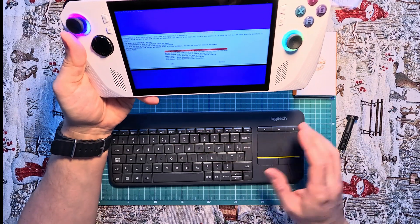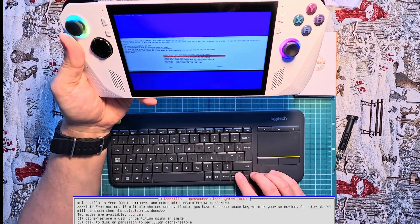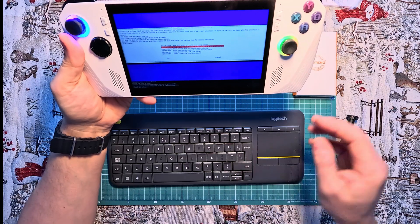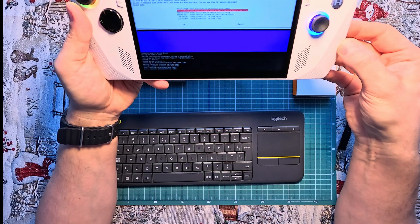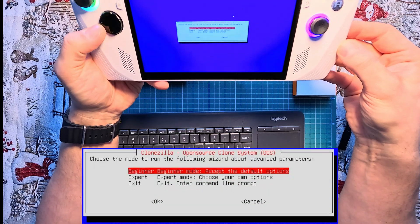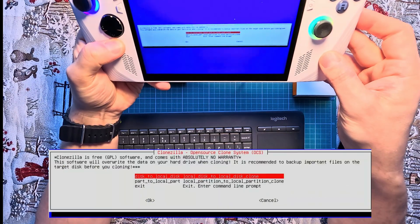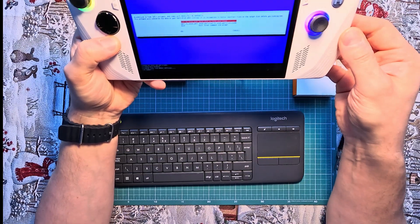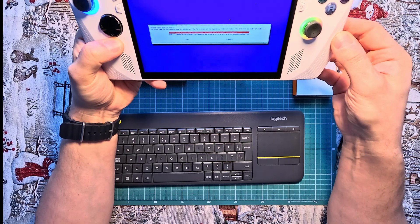Confirm the device-to-device copy operation by selecting the appropriate option and pressing Enter. Confirm the beginner mode. After selecting beginner mode, choose the first option — disk to local disk — to proceed with cloning the entire disk to another local disk. This option facilitates direct disk-to-disk cloning.